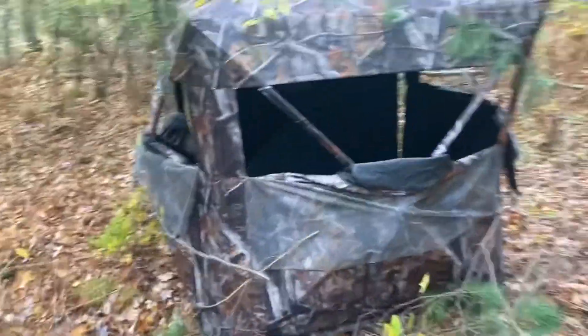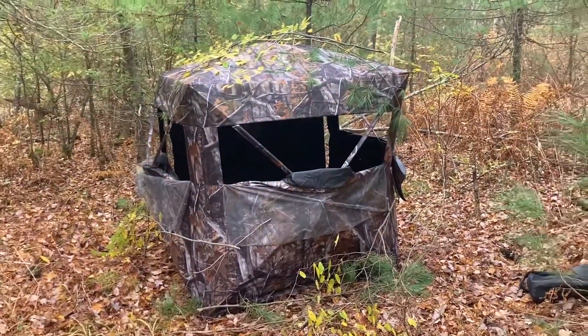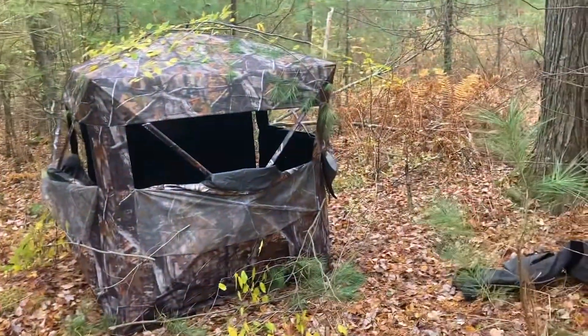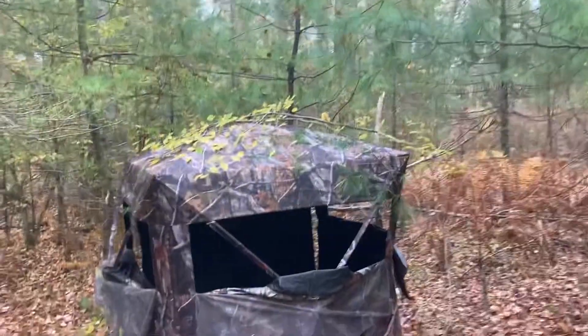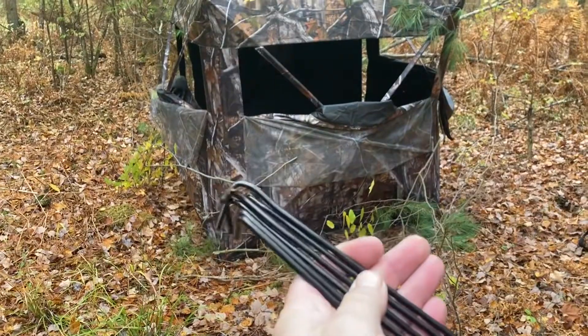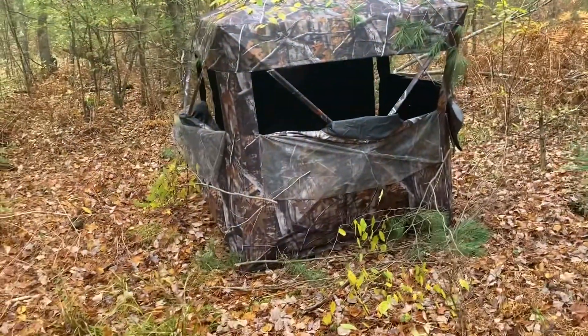So here it is set up. It's really not bad — brushed it in just a tiny little bit. It comes with tie-on ropes on all five of the connections including the top, so there's no issues with that. It comes with more than enough stakes. Stay tuned, I'll show you what I got on the inside.